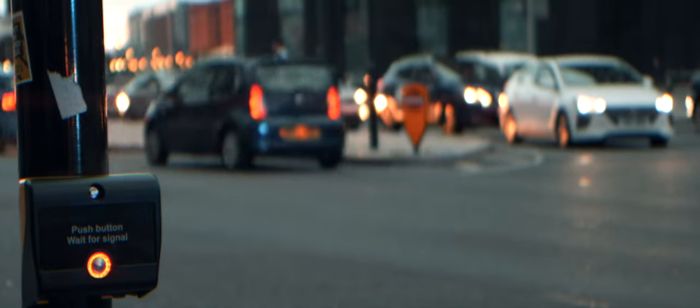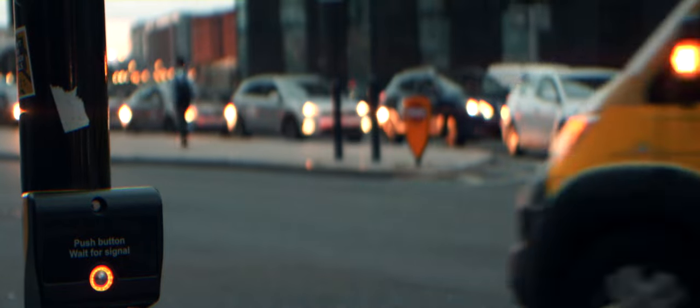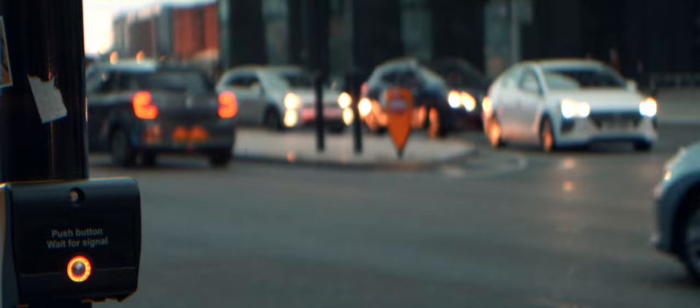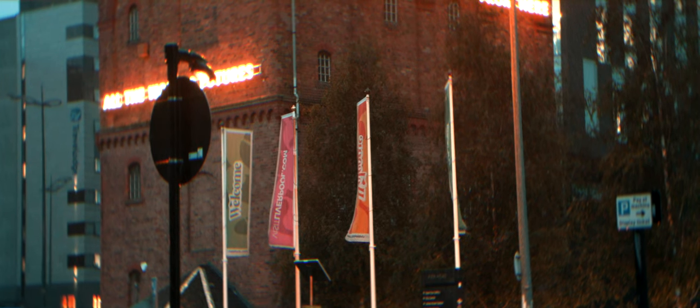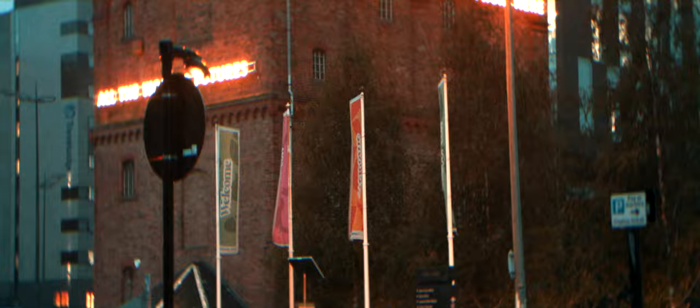One thing that pleasantly surprised me about the Nanomorph is that the minimum focus distance is really quite close. And that doesn't affect the squeeze amount — regardless of whether you're closer to the lens or further away, it's still a 1.5 anamorphic. Having that closer focal distance can give you some really lovely creative effects.